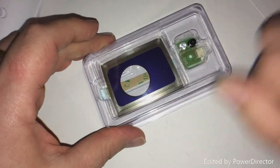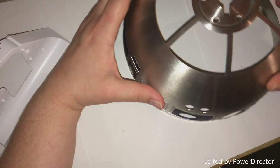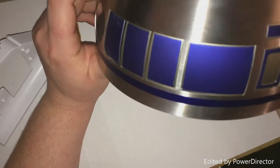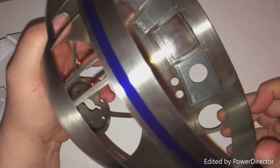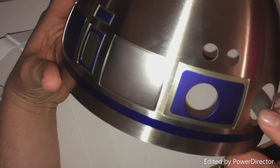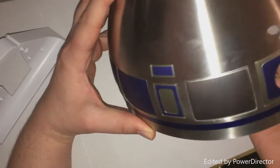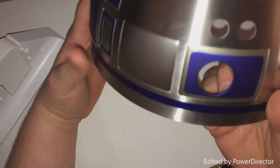I've gone ahead and put the dome piece on as you can see. This basically just follows what we've already been doing — a quick click underneath. I shouldn't have to show you where it goes, it's just the next one along, and that's where it sits.